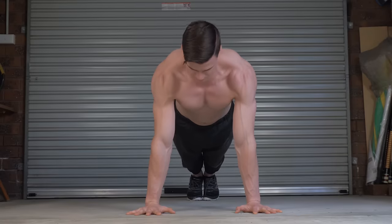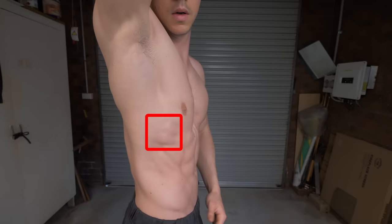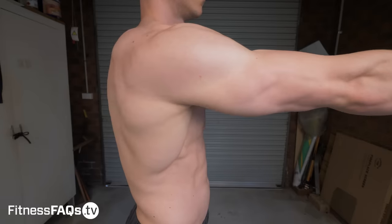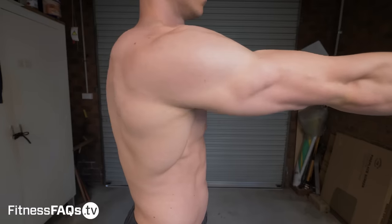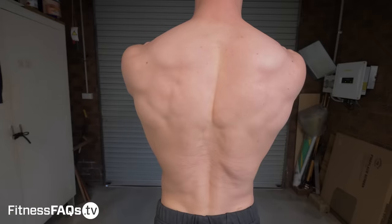The scapular push-up is an exercise which will strengthen your serratus anterior. This muscle starts on your lower ribs and inserts into the shoulder blade. The movements the serratus anterior can do include protraction, upward rotation, external rotation, and it's responsible for keeping the scapula flush with the thorax. If you're someone who has issues with winging, serratus strength is a good place to start.